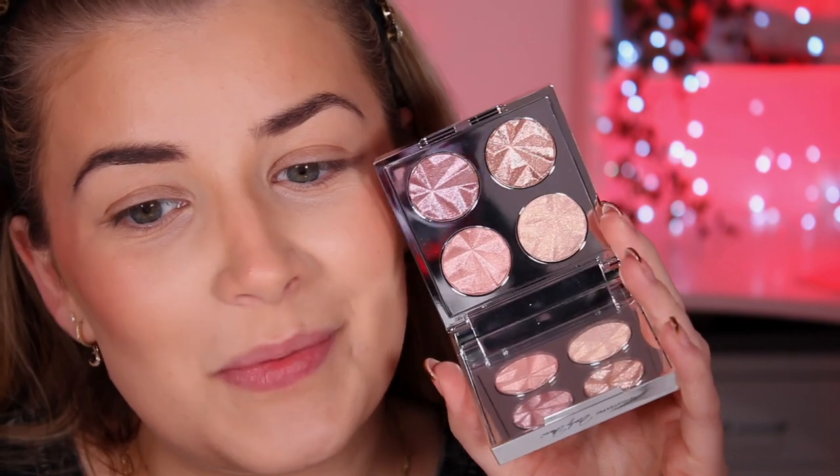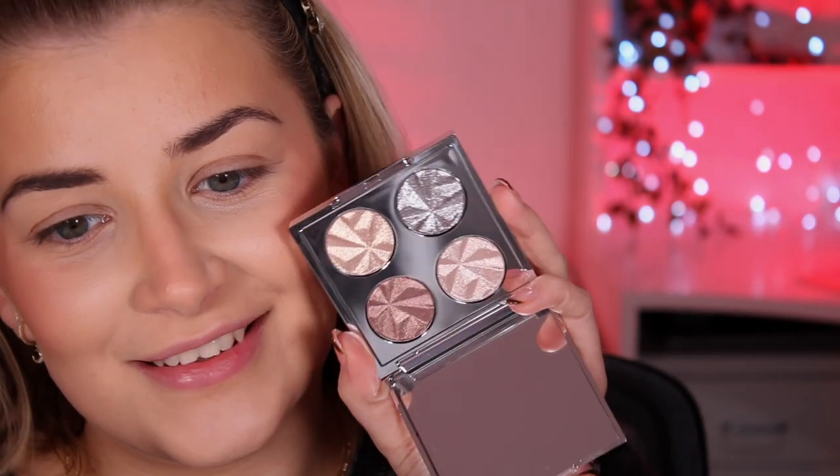We also have two little quads: Pink Crystal and White Pearl, retailing for £10 each — the packaging is again beautiful. Pink Crystal is a full shimmer palette, so if that's not your thing you might want to skip it. White Pearl is very Marilyn Monroe. Both are beautiful inside. Then we have the highlighter retailing for £12 — the Crystal Highlighter. It is stunning, however it only comes in one shade and it's very very light, so not everyone will be able to use this.